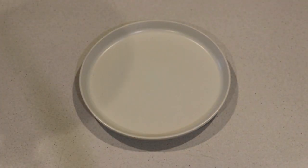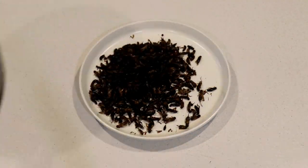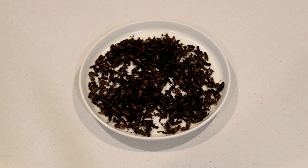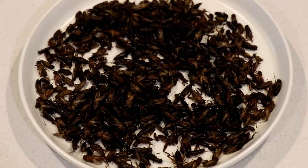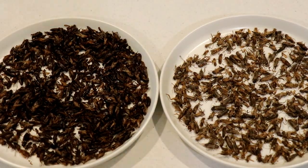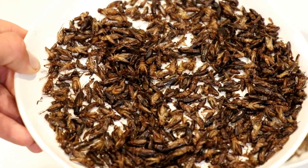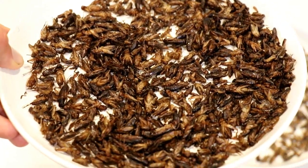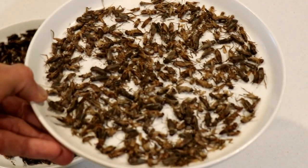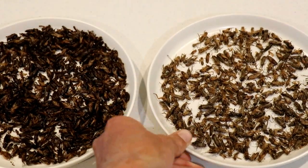Once the crickets are all nice and crispy, they should come out looking something like this. You can see the difference between the two — the pan fried crickets are a little bit darker because they were cooked in oil, while the oven roasted crickets are light brown.